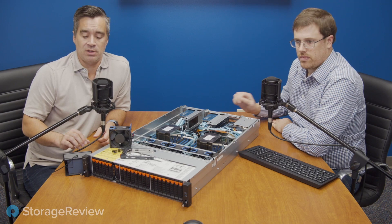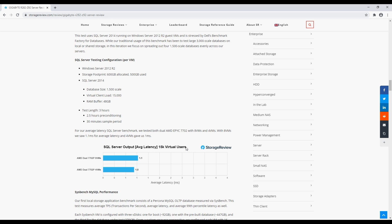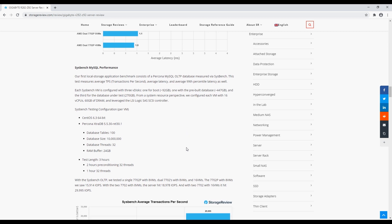When looking at performance, we tested both synthetic workloads using a Linux bare-metal installation and VMware ESXi 6.7U3 for application workloads. For SQL Server we tested four VMs and eight VMs, and it basically maxed out Benchmark Factory — we measured one millisecond latency for four VMs and 1.1 milliseconds for eight VMs, pretty impressive. As a reminder, we're using 12 of the 3.84 TB Micron 9300s, so just half of the available drive bays.